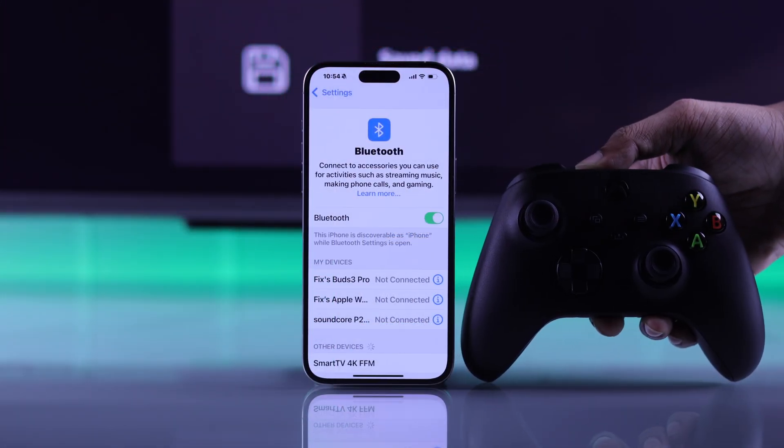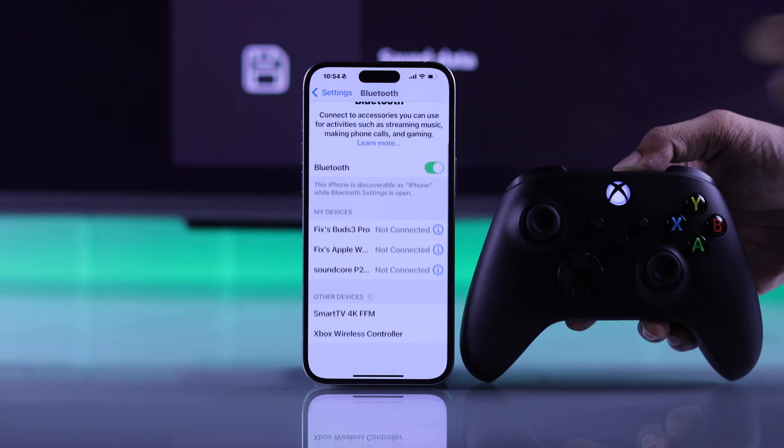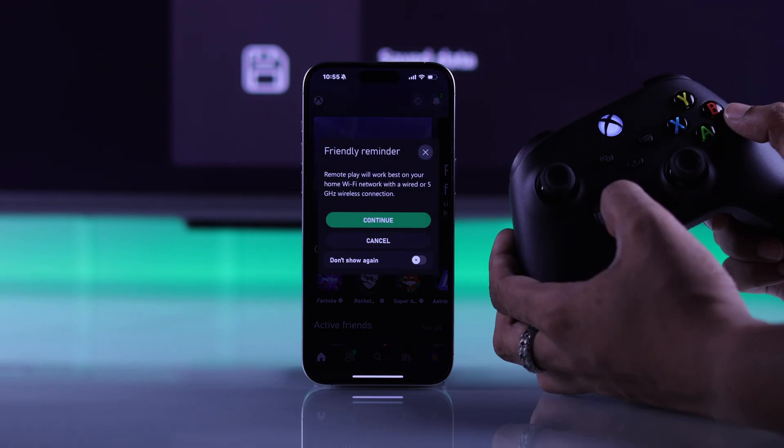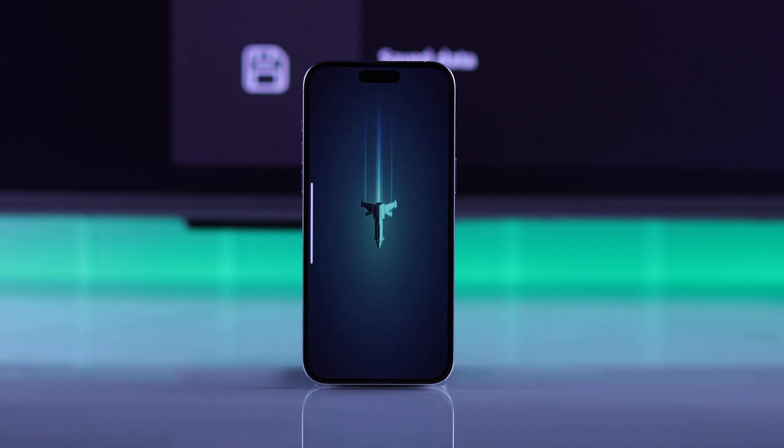But before that, you may want to connect your Xbox wireless controller from your smartphone's Bluetooth settings so that you can play games with ease. After it's connected, just hit remote play on this device, tap on continue on the pop-up, and remote play will fire up within a few seconds.